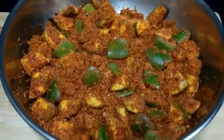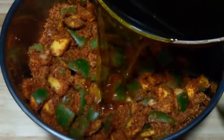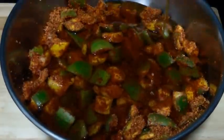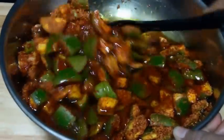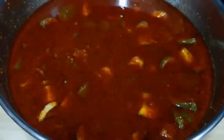Now we are going to add the oil. The oil is cooled down completely. Let's add it in and again mix it well. So it is mixed well.